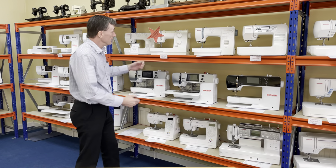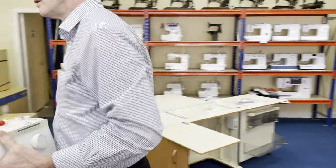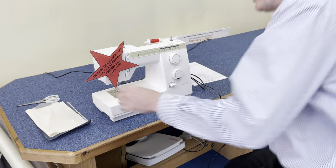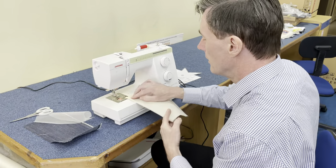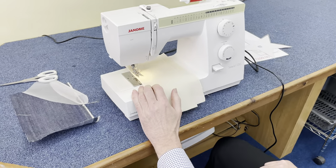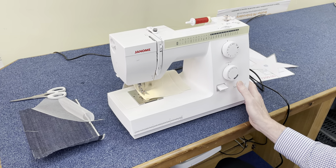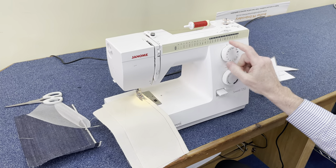It's a great little machine. Let's just show you a couple of things on it. It's a very easy-to-use guide — stitch length, back tack, stitch selection on the top here. Select whichever stitch you want.